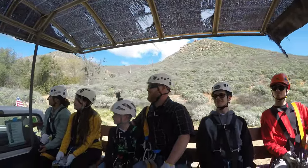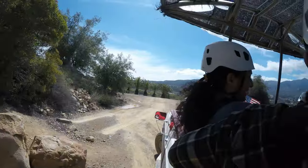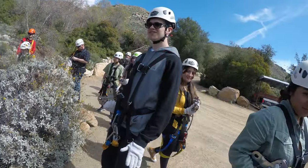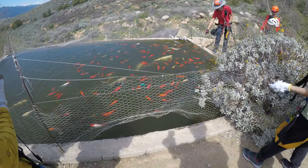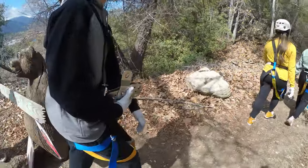There's several courses. We did what was called the original course, which is made up of a 10-minute hike and then six ziplines. You're guided up the trail by three crew members. They have a lot of enthusiasm for their job and you'll notice that they appear to have fun all day, every day.